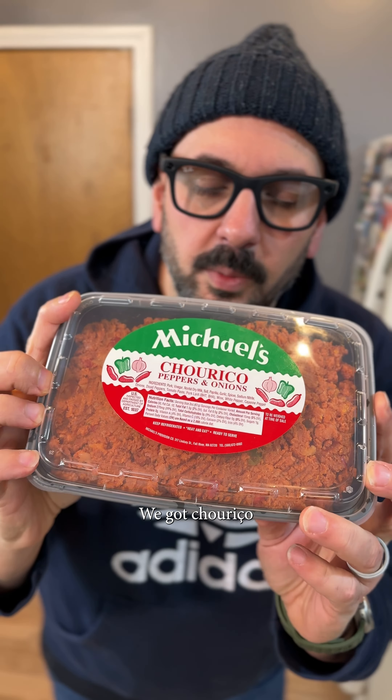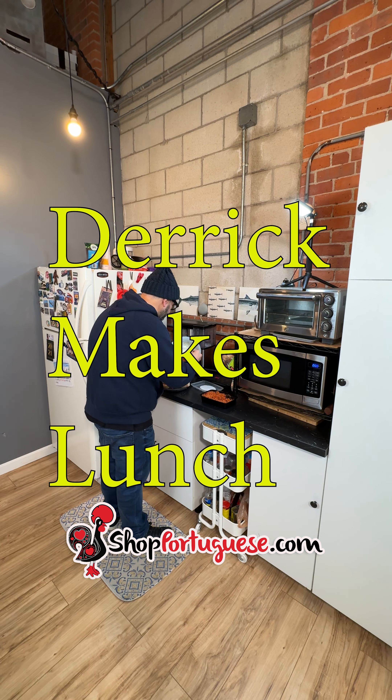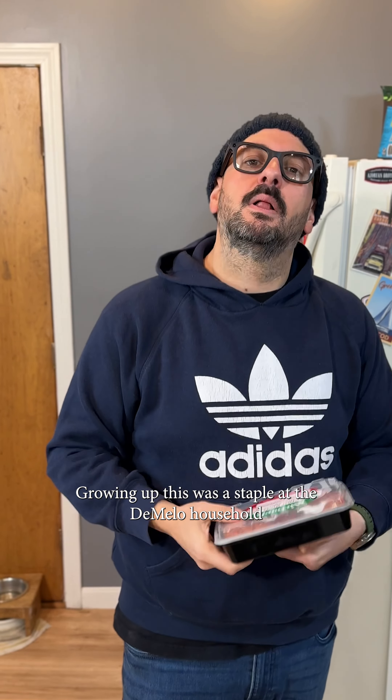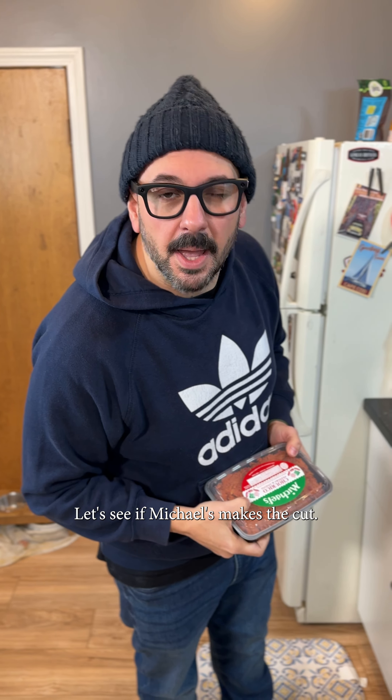Check it out — brand new item at shopportuguese.com from Michael's: shurisu peppers and onions. Growing up, this is a staple of the Mellow household. I love this stuff, I make it all the time. Let's see if Michael's makes the cut.